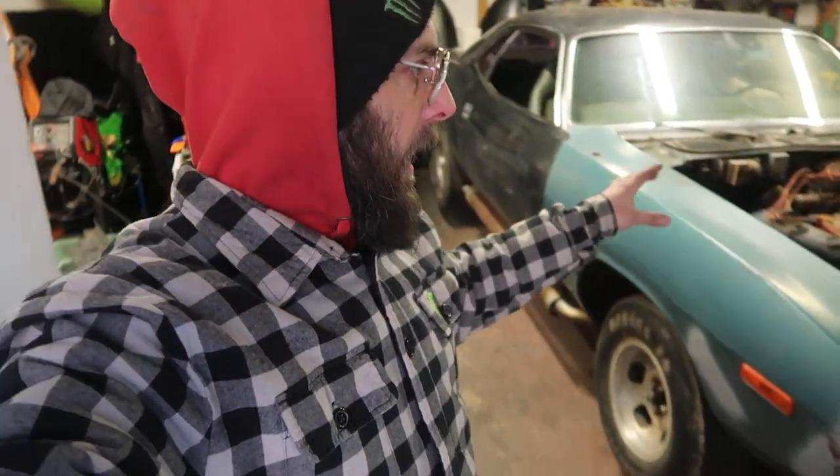So plans have changed. We are going to be yanking the motor and transmission out of the Cuda and working on this until probably about April 1st. For the next two months we're going to be doing a lot of metal work on this car — fixing the firewall, the cowl rust, and maybe swapping new quarter panels onto the rear of the car.